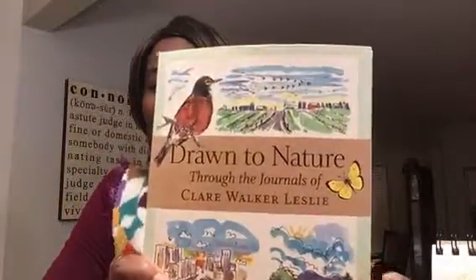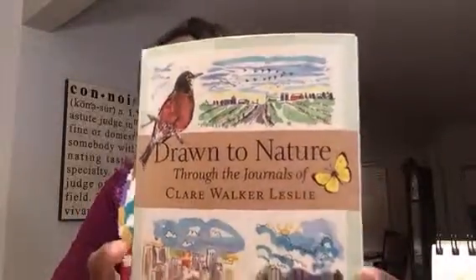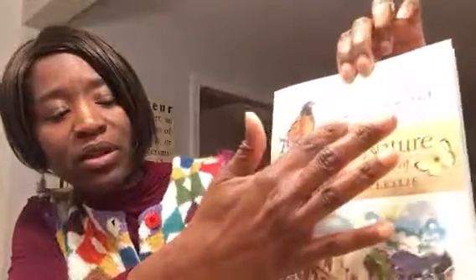The second book that I'm really enjoying — I read this book I think within a day — it's a great read, but just a lot of good instruction. It's called Drawn to Nature: Through the Journals of Claire Walker Leslie. She is an artist, a nature lover, and an author. This is a great book about really simplifying your artwork. Just make it real simple — how she captures the sky, the ground, the clouds. She's really big on just looking at nature and keeping it simple. I just got started with this and I hope to have some pictures to share soon.